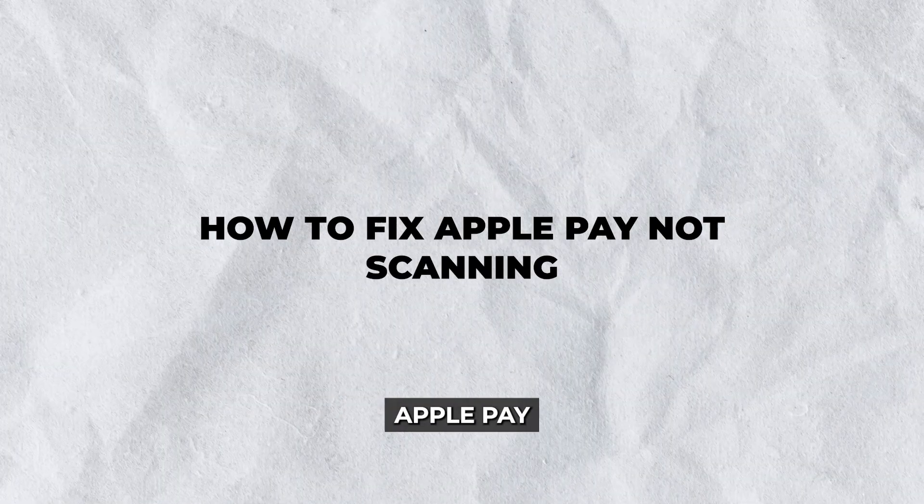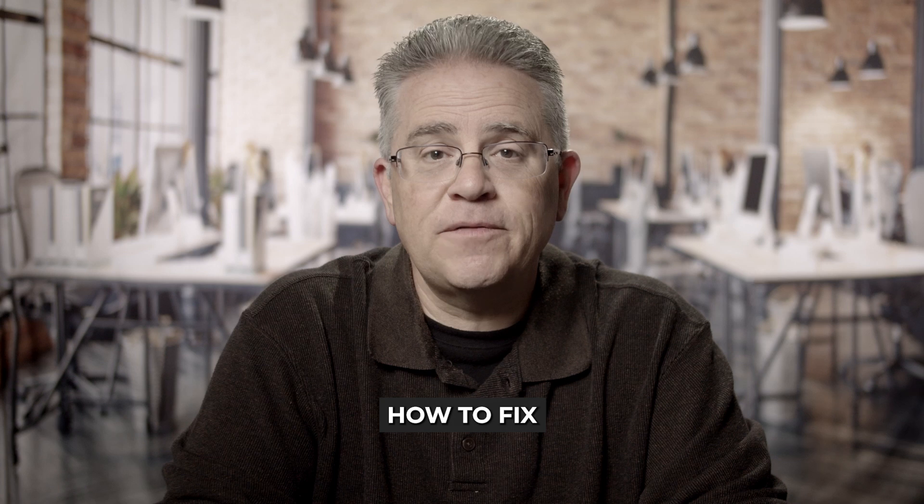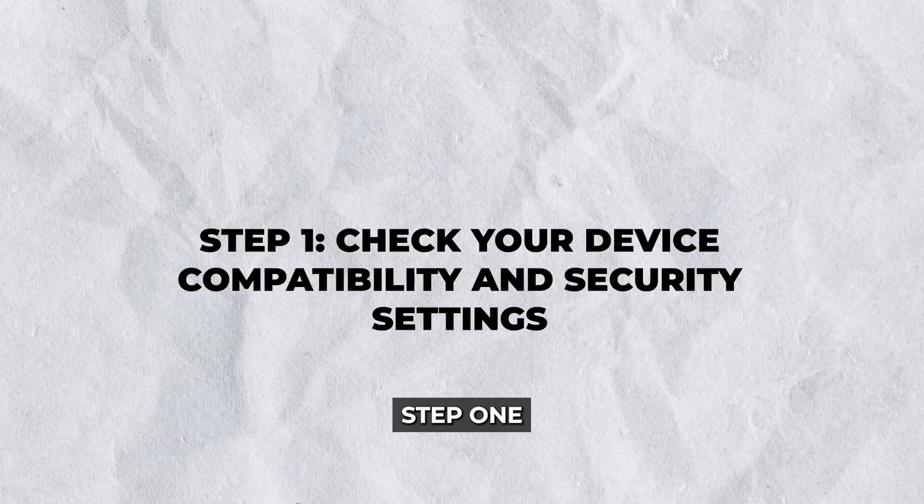Hey there. Frustrated because Apple Pay isn't scanning? You're not alone. In this guide, I'll walk you through steps on how to fix Apple Pay not scanning and get you back to making seamless transactions.